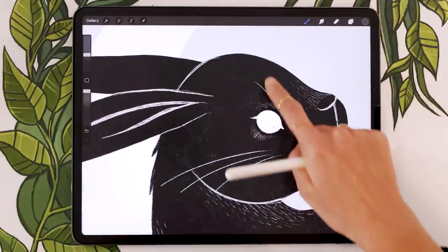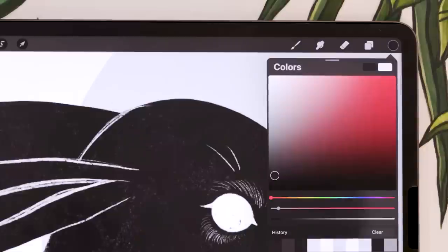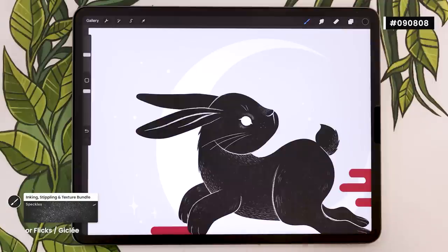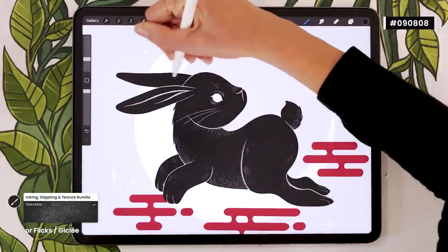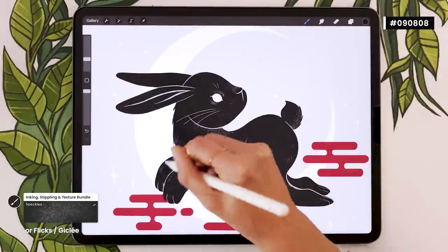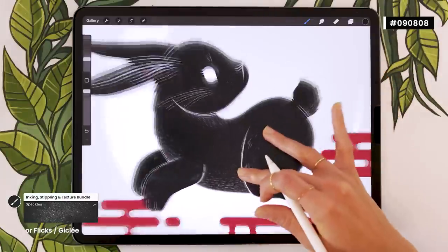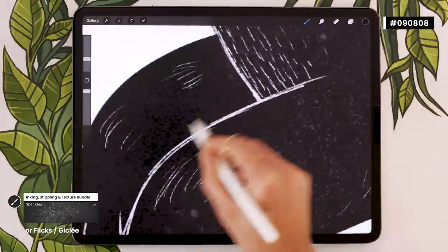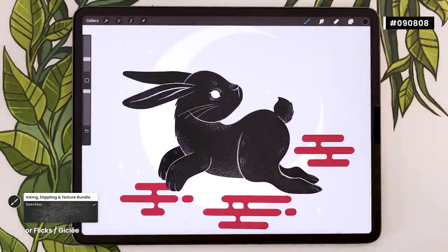With alpha lock on, color pick the rabbit color and make it a tiny bit brighter — not too much, you don't want the speckles to be intense. Brush toward the bottom side of the rabbit to create a rich texture. Then color pick a section without texture to get back to the original gray, make it darker — almost black but not quite — and with a smaller brush, focus that darker texture on elements that are behind: the back ear, the front leg, the back leg, and the tail. It's very subtle but it makes the piece feel more polished.